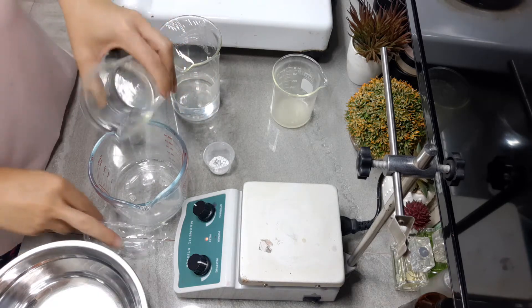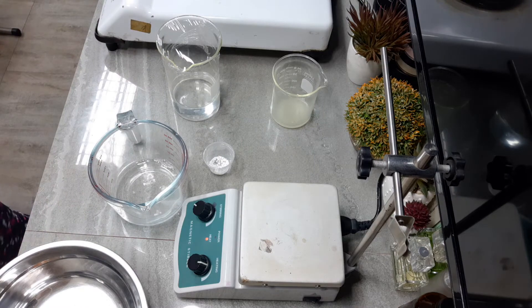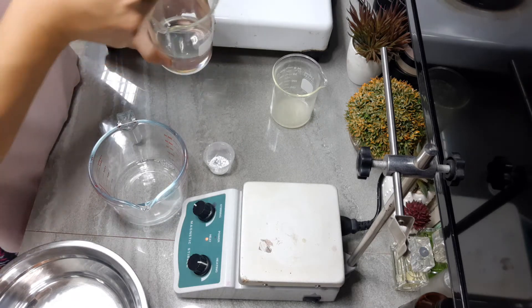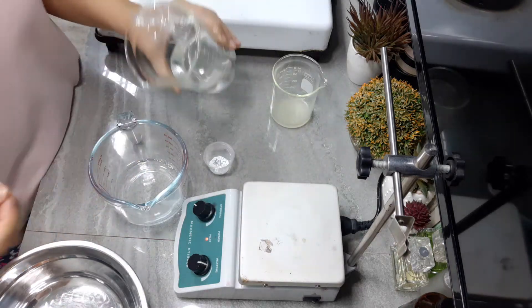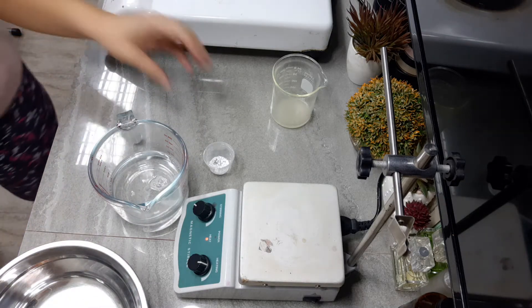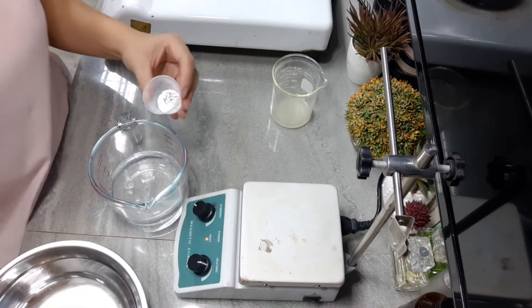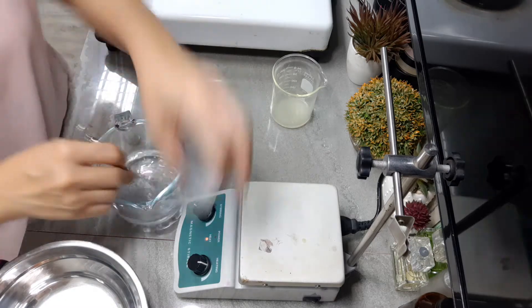Here goes all our aloe vera juice, then our distilled water, and then our Sodium Benzoate. I'll add it in here.